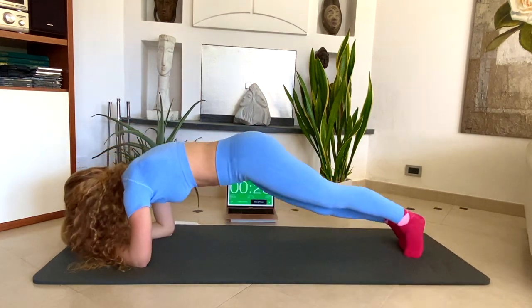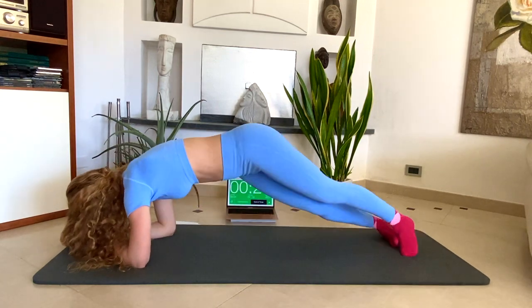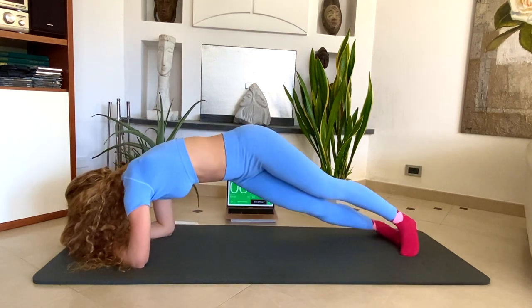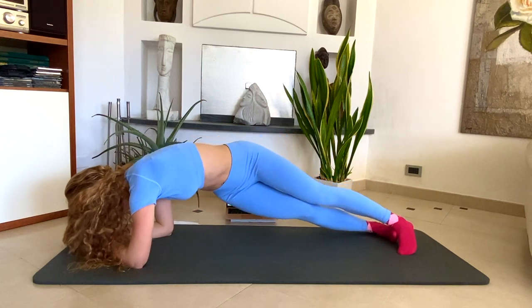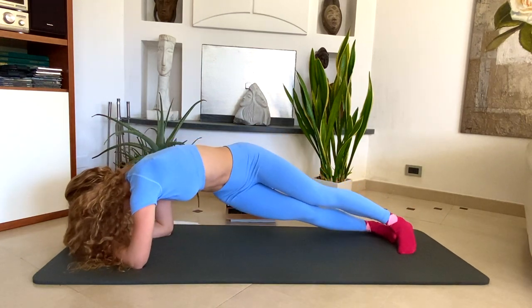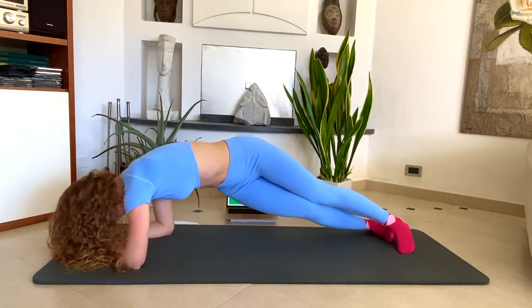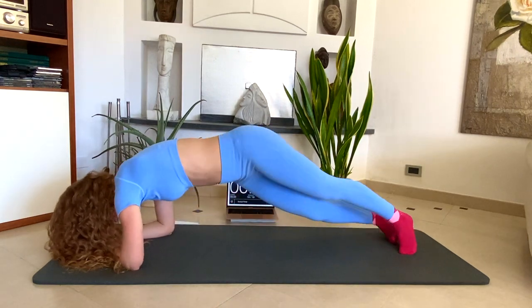Come on, you can do it. We have 5 seconds left. 3, 2, 1. Done.